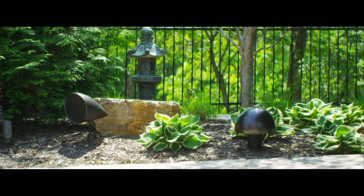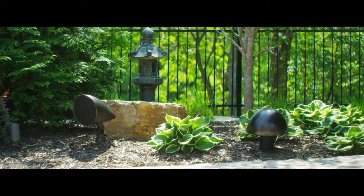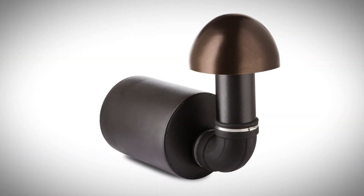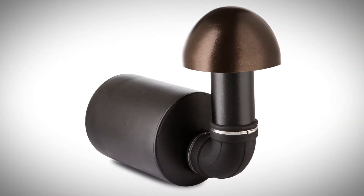You have the ability to put an in-ground dynamo woofer into your yard. You can choose between a 10-inch or a 12-inch in-ground dynamo subwoofer that's really going to fill out the quality of your sound.